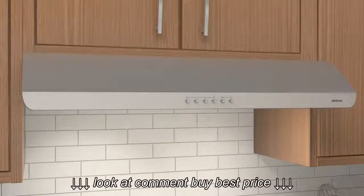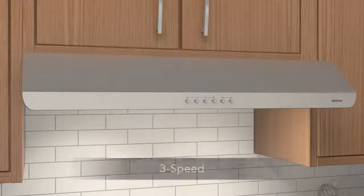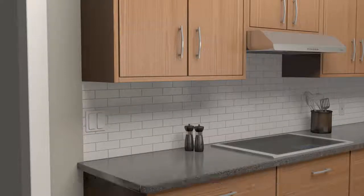The Sahale range hood is equipped with a push-button control that allows you to choose just the right setting. Most Browne range hoods are ADA compliant with the addition of a standard UL-approved wall switch.